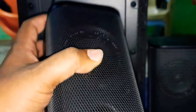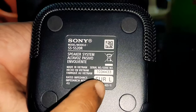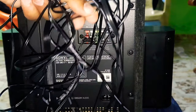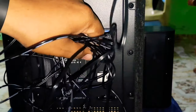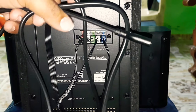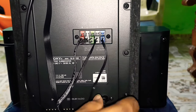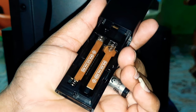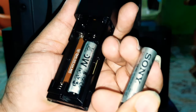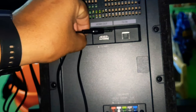We have satellite speakers. We can use this speaker here. Here is the right side, here is the left side. We can set it up. This satellite speaker cable is 8 meters, it is 20 meters, it is 10 meters. We can set it up. After setup, there is a power cable — the power cable is 1.5 meters. We have a battery in the remote. The aux cable is 5 meters, but it is only 2 meters.